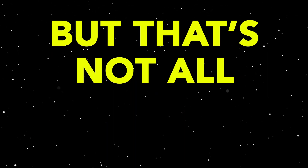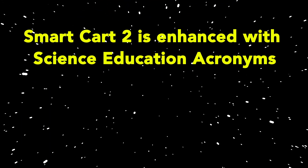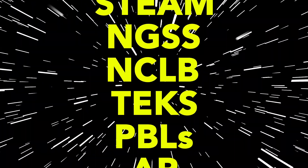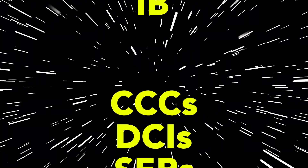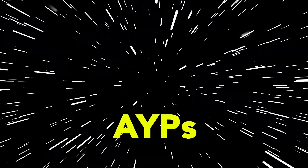But that's not all. SmartCart 2 is enhanced with all the latest science education acronyms we could think of. That's right — with SmartCart 2 you get STEM, STEAM, NGSS, NCLB, TEKS, TBLs, AP, and IV. And it covers all your CCCs, DCIs, SEPs, and of course it's guaranteed to raise your AYPs.